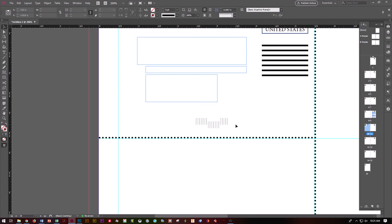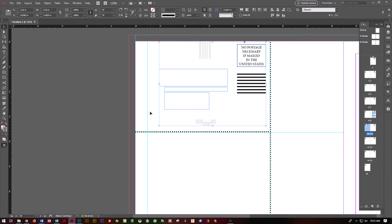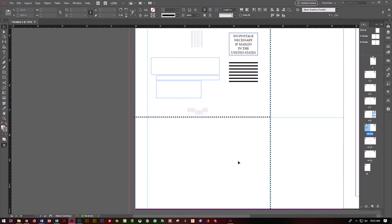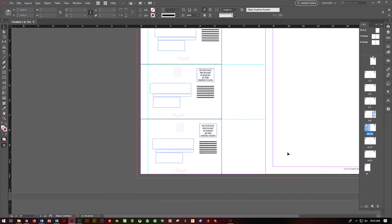That's what you need to do for a good two inches or so across the bottom. Once you've got this all done, drag-select to get everything, right-click and Group. Then do your copy and paste to bring it down and create the second subscription card on this page. Now you have created your subscription cards.